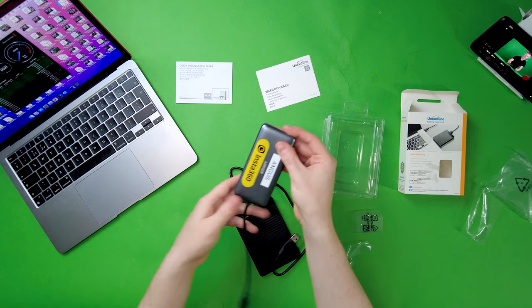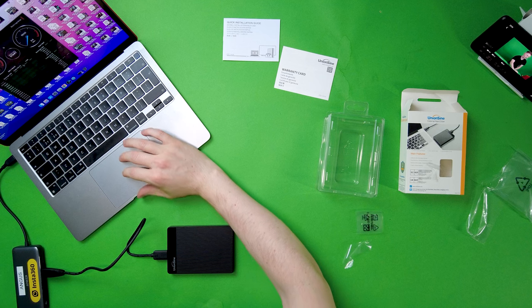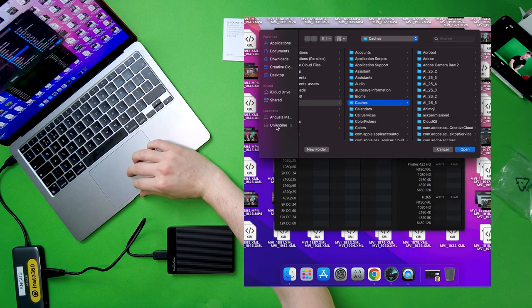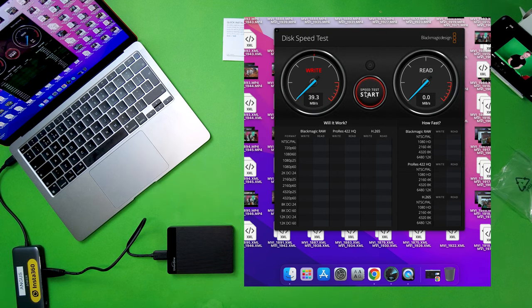I'm going to be plugging this into my M1 MacBook Air. I'm using an Anker USB-C hub. If I go to the settings and select the target drive, the UnionScene starts up and we're getting a speed of around 36 MB/s. Of course this is going through the adapter, so maybe if it was directly through USB it would be quicker.